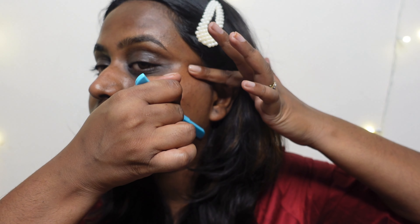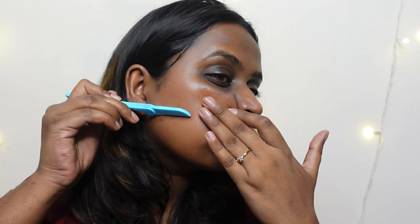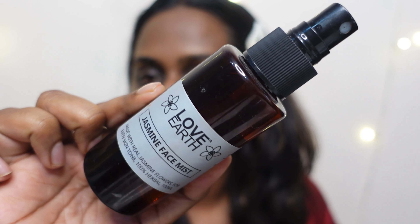First I'm doing skin preparation — I've applied a lot of aloe vera gel on my face and now I'm exfoliating by shaving my face with a razor. I do this twice a month; it's absolutely nice and no, your hair doesn't grow back thick at all. Once done, I wipe my face with a wet wipe. This removes all the dead skin layer, instantly adds a nice glow, and makes makeup application very smooth.